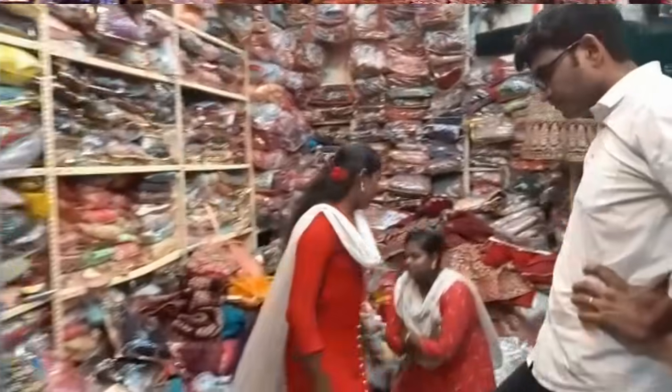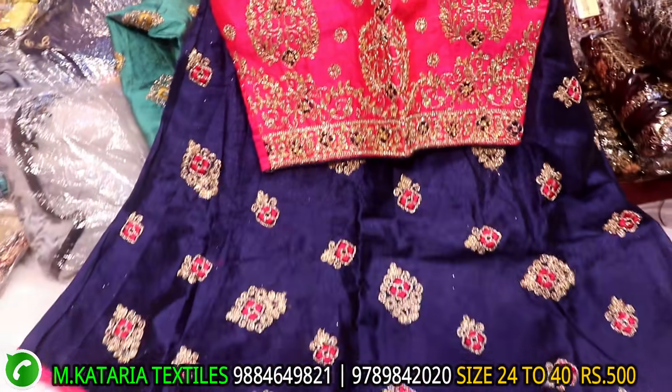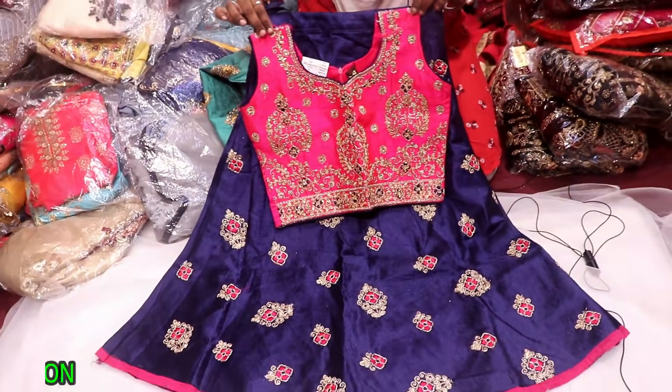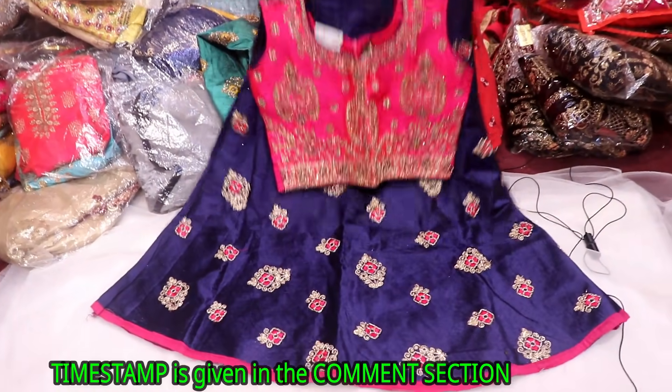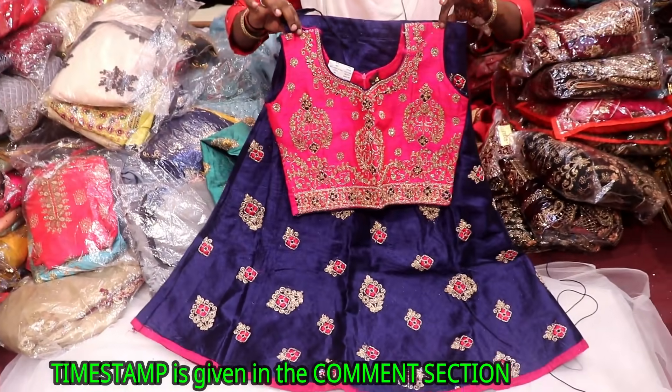This is a 24 size and 34 size. This is full work. This material is soft middle. This is a small piece. This is only 500. This is a collection.